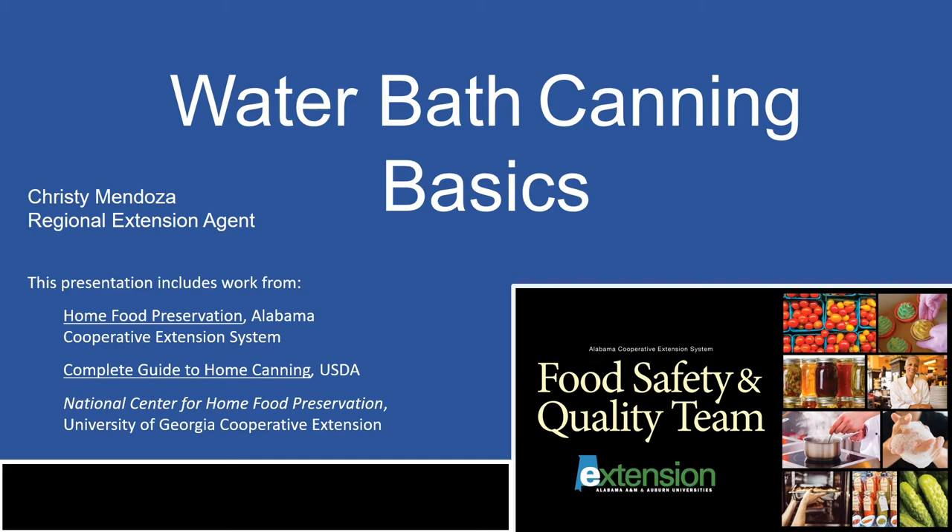This presentation is meant to introduce you to canning. There may be more information needed for specific recipes. Some trusted sources for those recipes include our food preservation book, the Complete Guide to Home Canning by the USDA, and the National Center for Home Food Preservation website, which is hosted by the University of Georgia Extension.